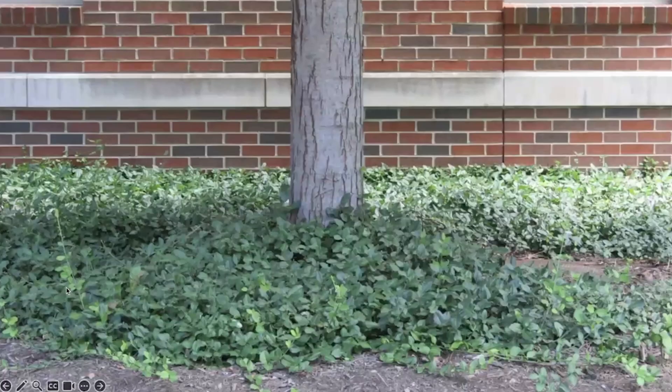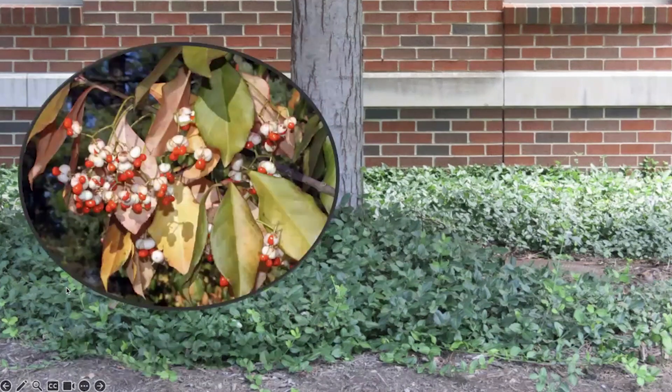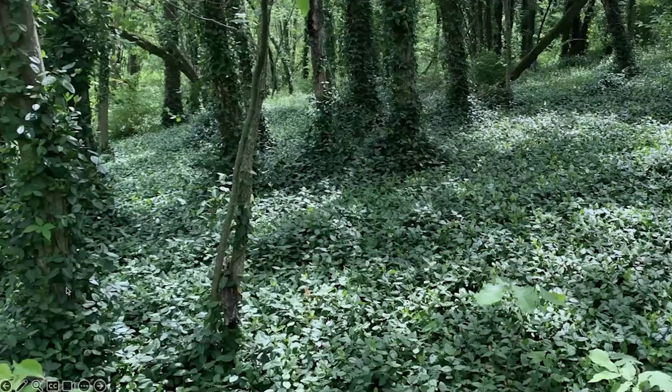It's a popular ornamental plant, and there are many different cultivars, including some that are variegated with different colors, as well as related species. But no matter where it's initially growing, birds are going to eat the fruit that it produces when it's growing as a vine, and spread it to new locations.